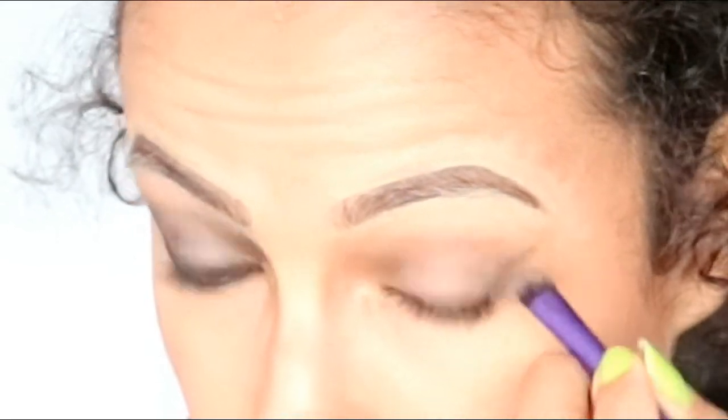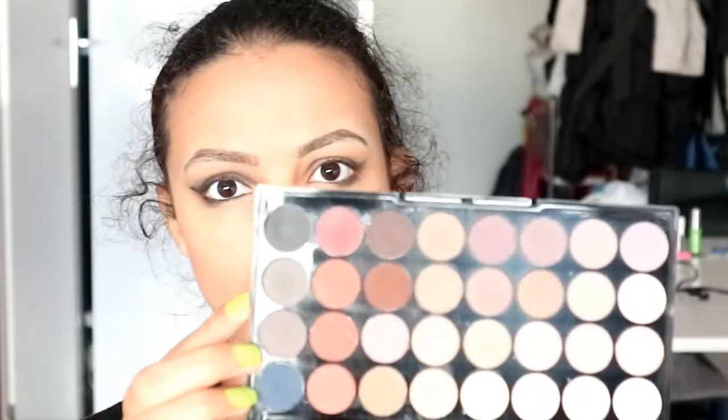Time for the eyes. I'm going to use a blending brush and put this color in the crease of my eyes and blend it all out. Then with a thin brush I'm going to draw a line with the same color where the liner is going to be. Then I bring this color down under my eyes.